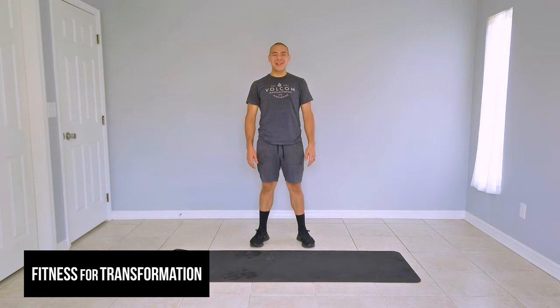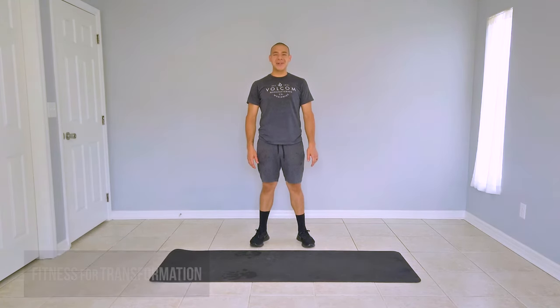Hi guys. Welcome to another episode of Fitness for Transformation. In today's How To Thursday's video, we're going to learn how to do fire hydrants.